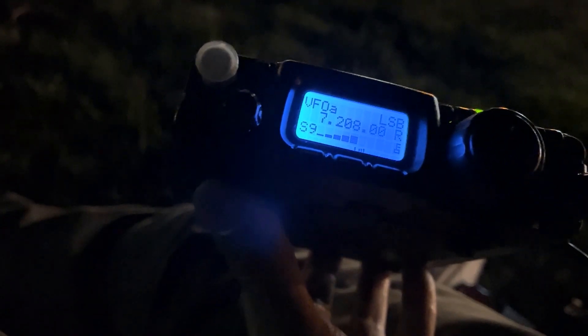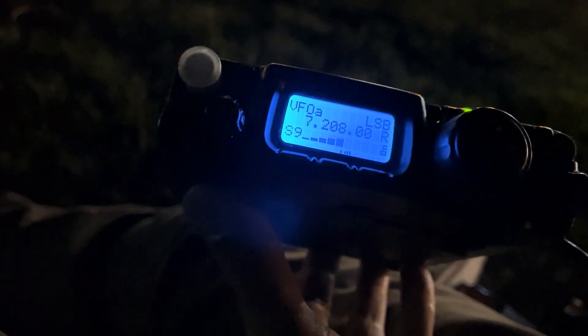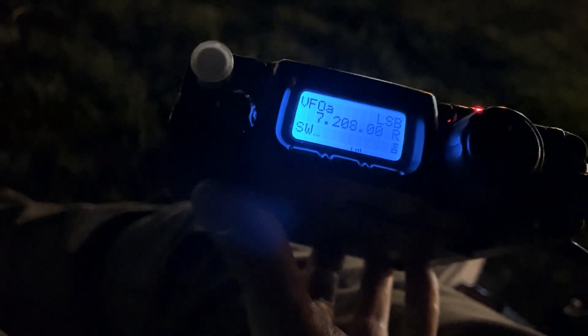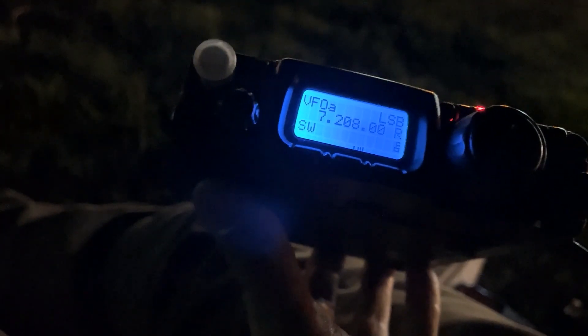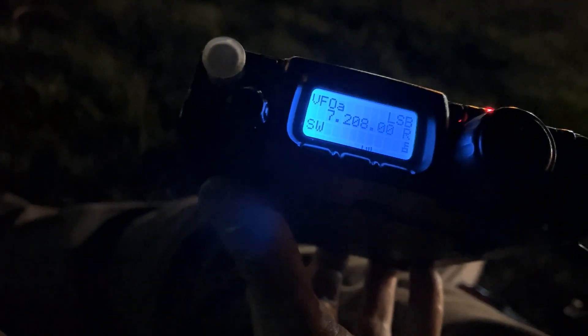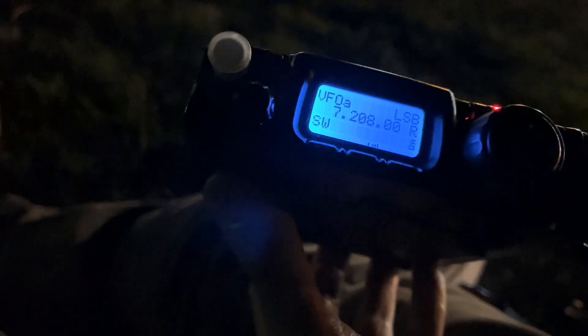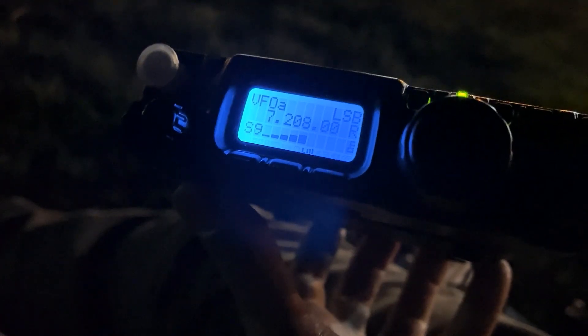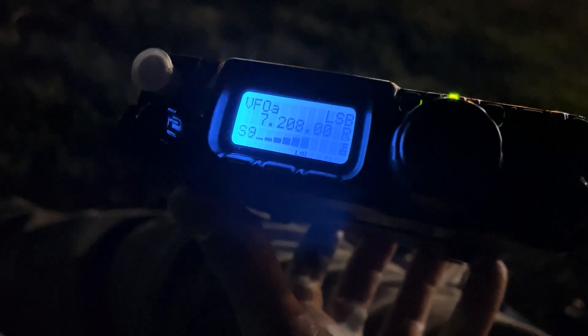Hey Kevin, I am so excited, and I really appreciate you setting up your radio tonight and your antenna. It's a big deal to set up one of these 80 meter antennas. You are coming in at 5 and 8, which means you're so much clearer on 40 meters. I'd say that's a huge success.